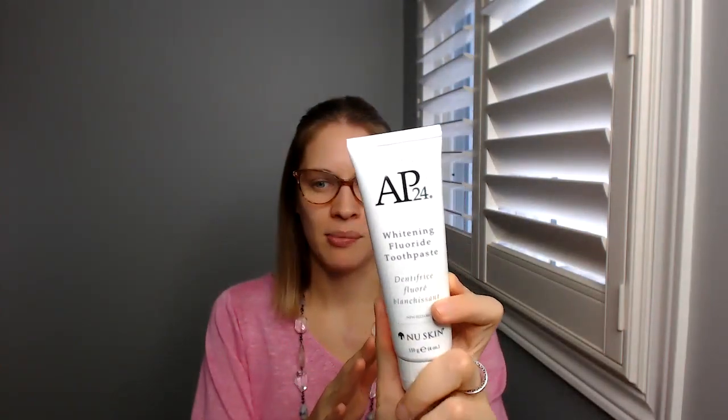I looked into it a little more, and everything I thought about direct sales is wrong with this company. Anybody who sells it does not get paid to have people sign up under their team. They do not have to order or sell a certain amount every single month to make a commission. Every tube of toothpaste they sell, they make about $10 a tube — that's as simple as it gets. They do not have to have home parties or pressure their friends, family, and coworkers to buy.